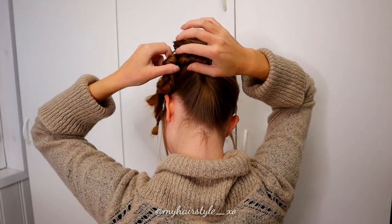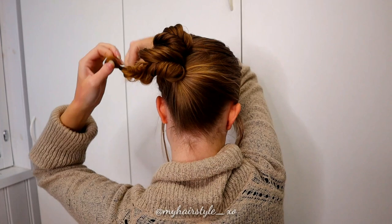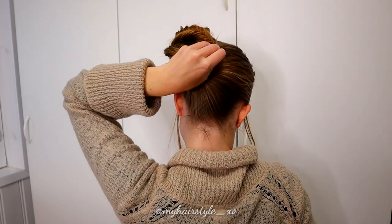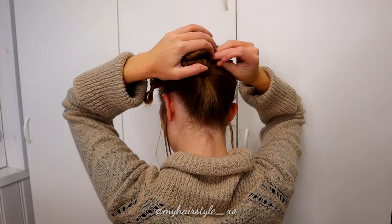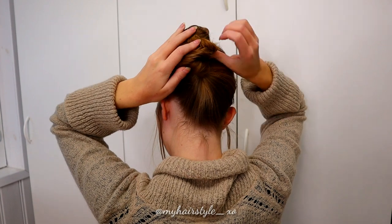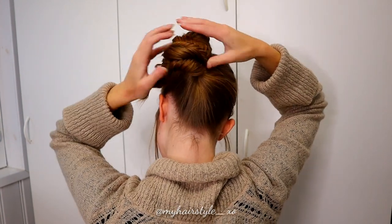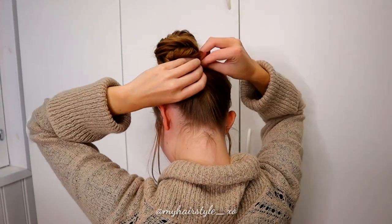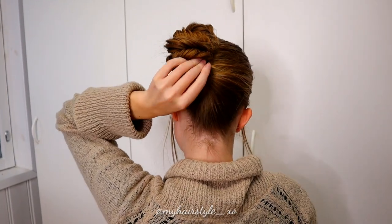If your hair is shorter than mine, you cannot spin them around two times like I do. After one round, I take bobby pins and stick the braids under the updo. So if your hair isn't long enough, you can do only the second step — skip the first spin and just use bobby pins to stick the braids under the updo.